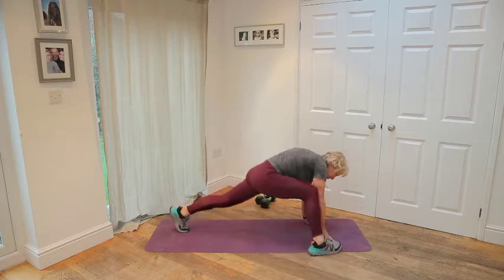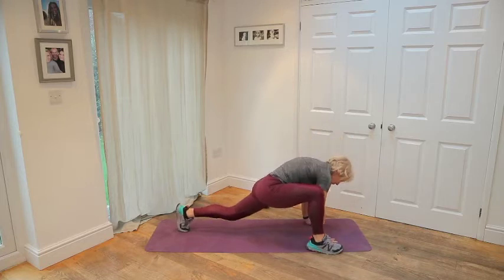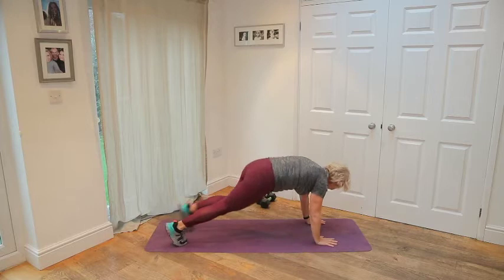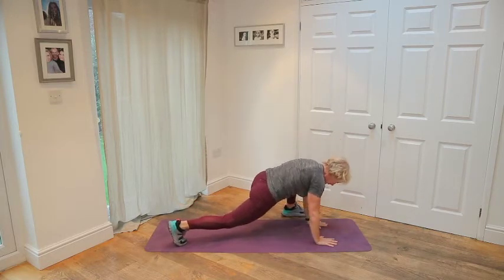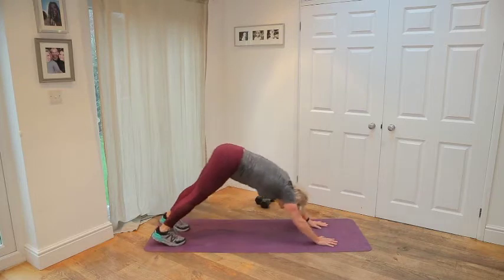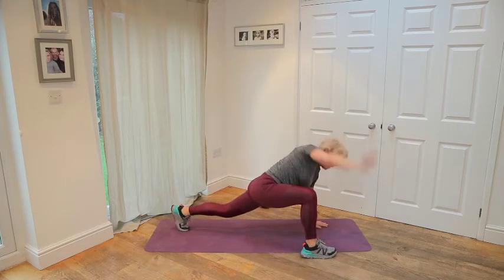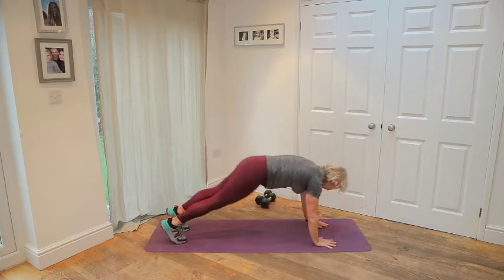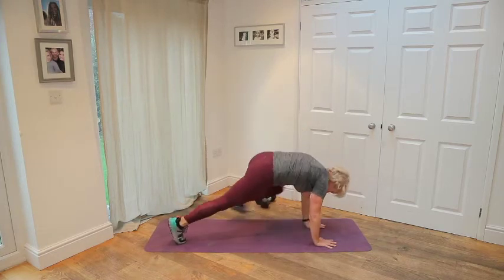Come into the high plank. Take the right foot by the right hand, open up that hip, rotate again, back down. Come into your down dog, stretch the calves. Left foot, left hand, open up, back. Down dog again. One more time each side. Push, open, back, lift up. And again. Wonderful.